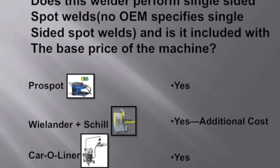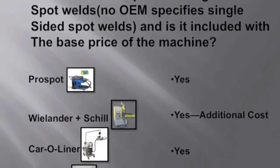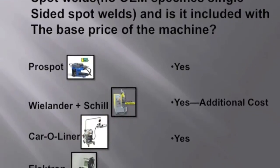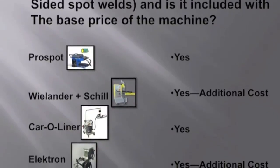Some of the features worth noting include single-sided spot welding. Two of the four machines come with it automatically, and the other two are an additional cost. One thing you should know is that while no OEM specifically requires single-sided spot welding, a lot of technicians use it for other types of repairs on the vehicle.